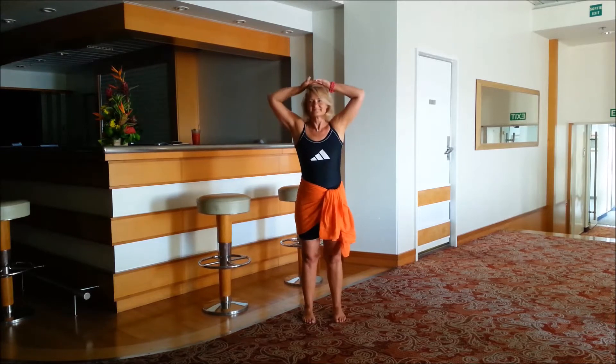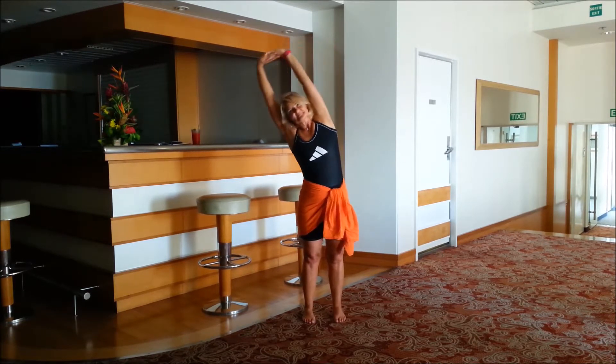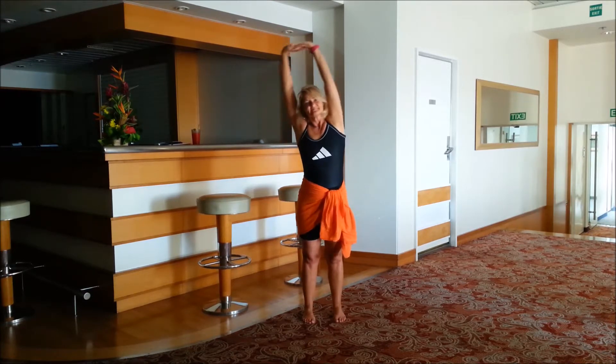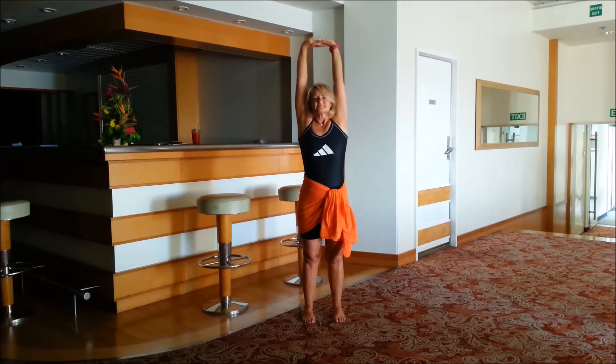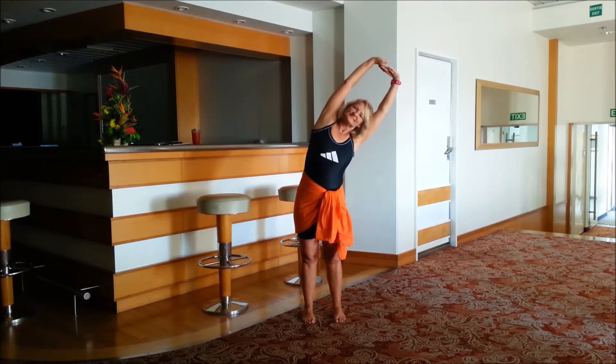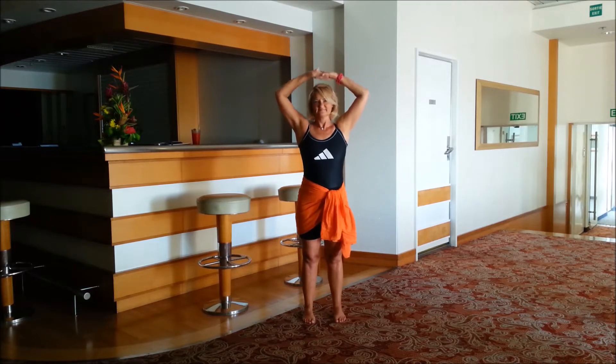Now bring the arms down, interlace the fingers, palms on top of the head. Inhale lengthen, exhale over to the left, inhale back, exhale arms down. Inhale lengthen, exhale to the right, inhale back, exhale down. Again: inhale, exhale over, inhale back, exhale down.